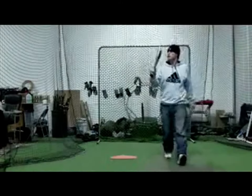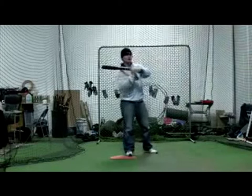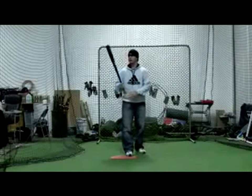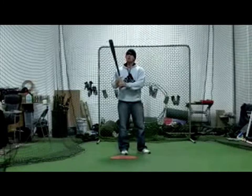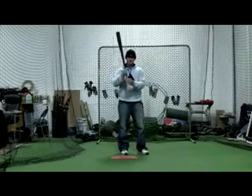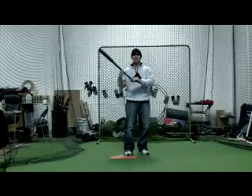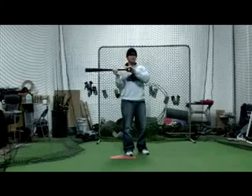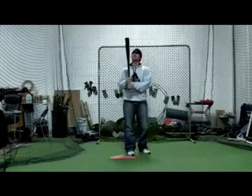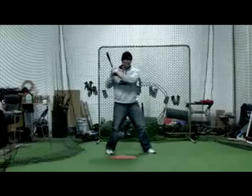How's everybody doing today? This is in response to Swing Builders taking the knob to the ball. I've got my wireless mic on today, so hopefully you guys can hear me alright. When I show kids the pendulum and the hand pivot point for the first time, I describe it to them as a pendulum. You want to take this pendulum and make it horizontal — you just add the tilt to get down to the pitch. When I do the demo, I show them knob to the ball.